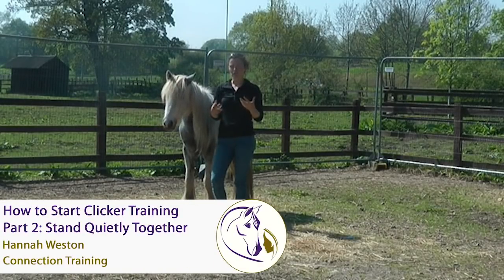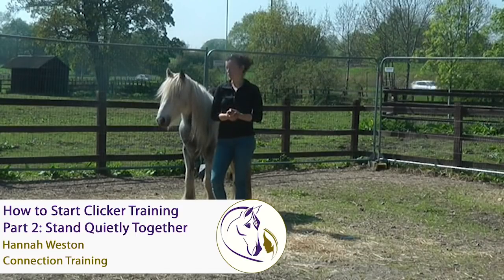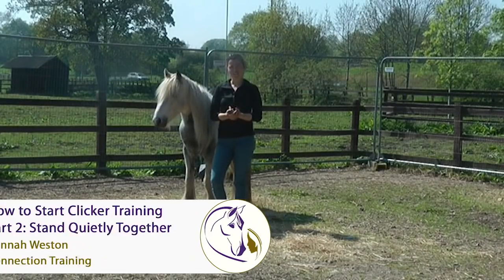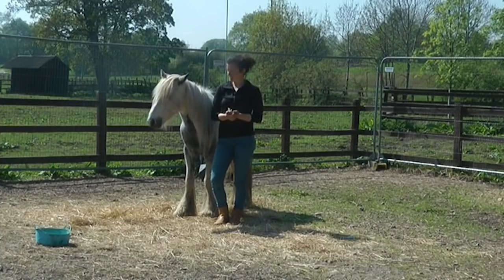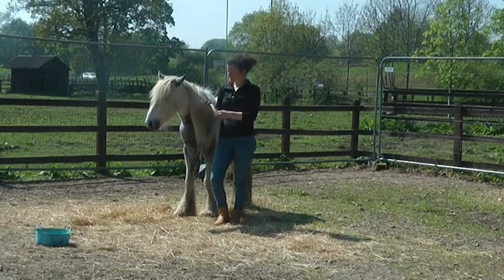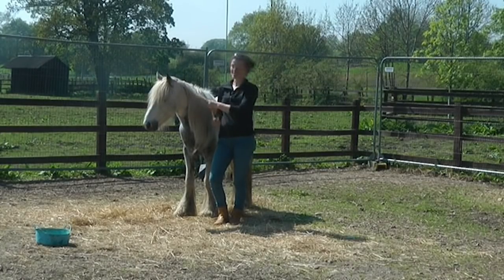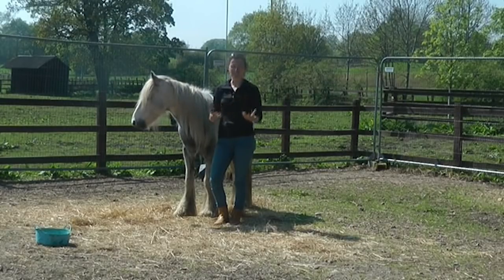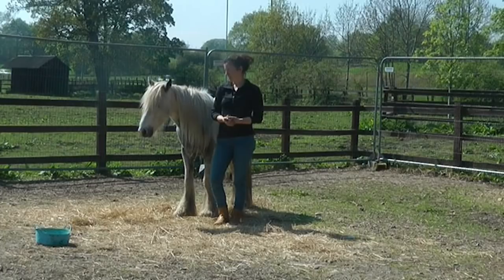The very first behavior you'll teach your horse using connection training is just to stand with you quietly — to be relaxed, to be polite, to not be pushing on you, but equally not to be leaving you either. Just this kind of soft, calm, relaxed connection at halt. For some horses this might take a while to get to, where they just want to be with you, not getting distracted, not anxious, not pushy.